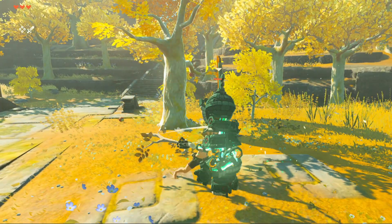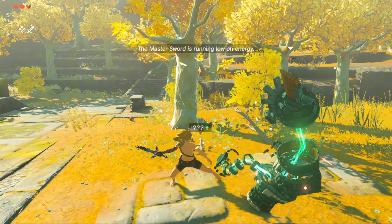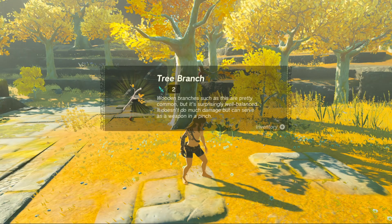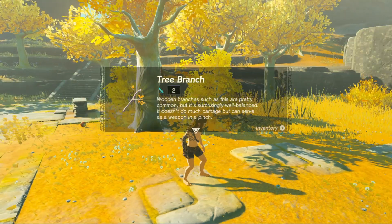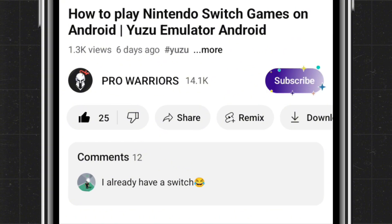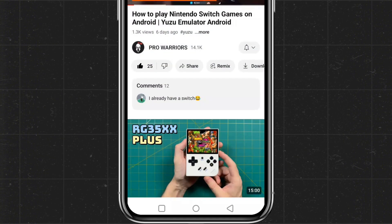In this video, I'll cover three things: how to install the Cemu emulator, the initial setup guide, how to add games, check compatibility, and configure settings, gameplay, and testing. If you find this video helpful, please make sure to like and subscribe to our channel, and don't forget to hit the bell button for notifications.